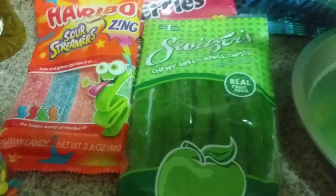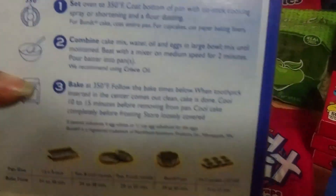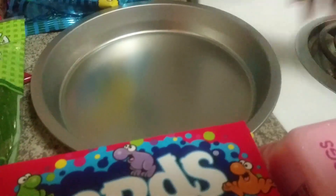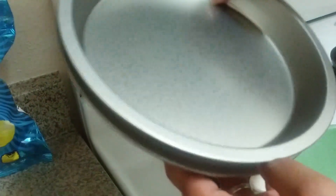We are just going to start with the regular cake mix and follow the instructions on the back. Right now I already have the oven going at 350. I also got these pans at the Dollar Tree — I got two of them, not sure if I'm gonna use both, but they were a dollar so why not.